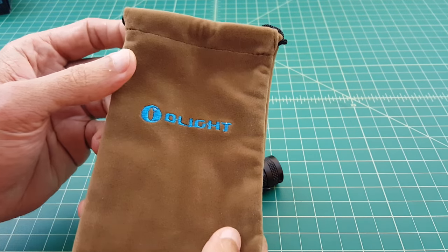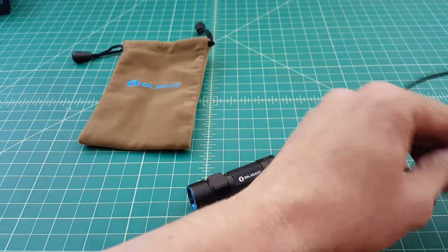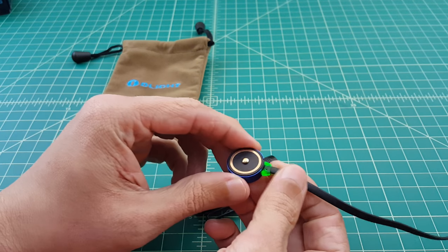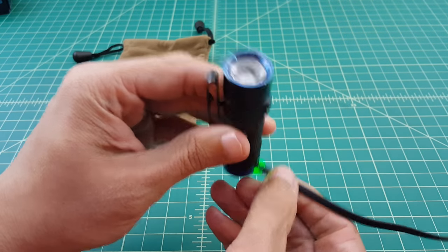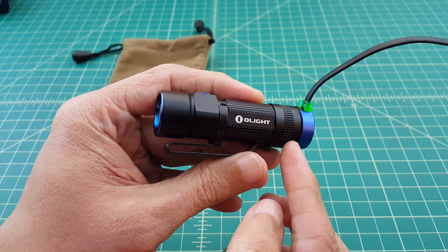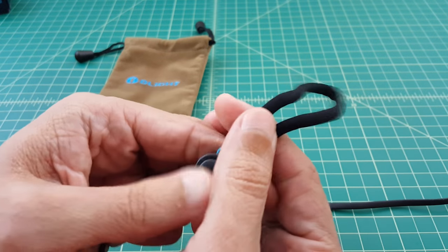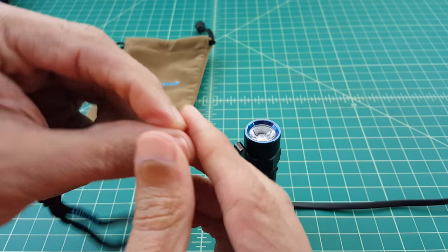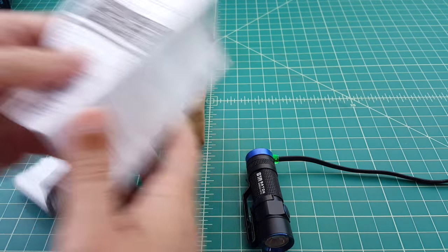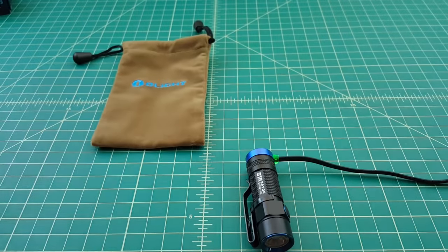It also comes with this Olight bag for carrying the charger. Here's the charger — let's go ahead and plug that in so you can see what it looks like. When the flashlight is fully charged, this light will be green. When it's charging, it's red. You can see the magnetic insert holds it on, and we're green because we're fully charged. It also comes with a standard adjustable Olight lanyard outfitted with a needle, so you can thread the lanyard through the small hole in the back of the flashlight. And it comes with a comprehensive user manual written in multiple languages.